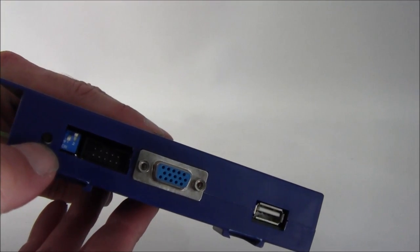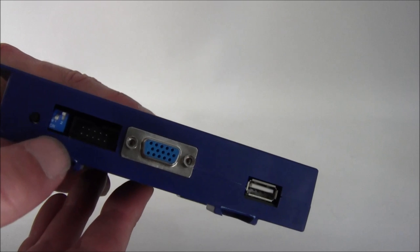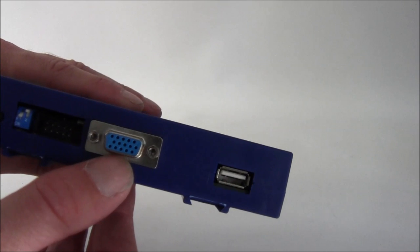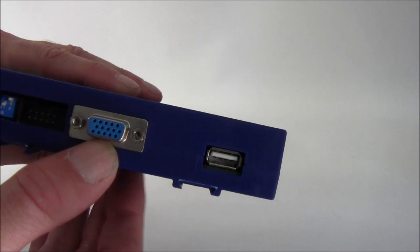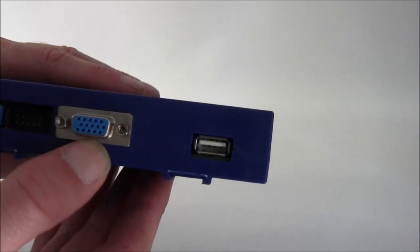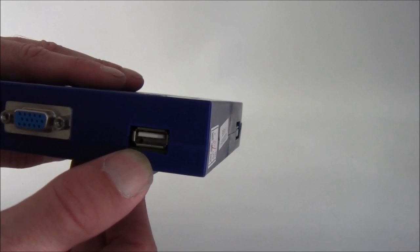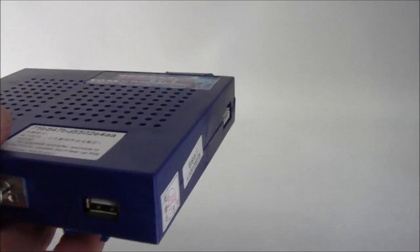There's a reset button here so you can get in and change the options. There's a DIP switch to change the resolution, a trackball input, and a VGA monitor connection — that's a standard computer monitor or plasma, LED, or TV if it's got that connection. And lastly we've got USB for a PS2 controller.